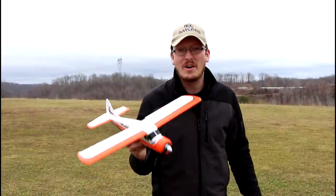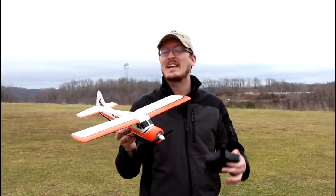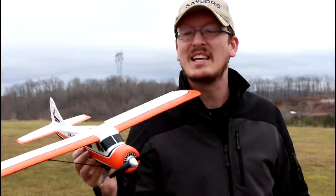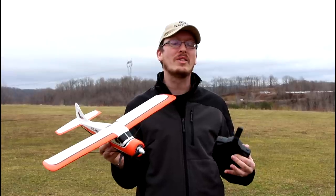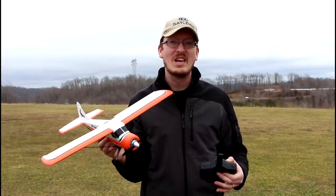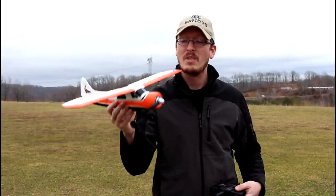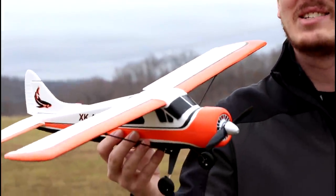Of all the planes this week on our channel, I think this is the one I'm most excited about. Welcome back to budget plane week on the RC Sailors — everything you see on the channel this week is all under $100. We started off with a couple trainer planes, then yesterday we looked at a 3D plane that's amazingly ready to fly also under $100 with a brushless setup. This plane is by the same brand, XK, as yesterday's plane.